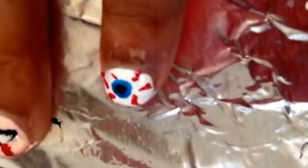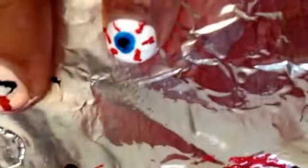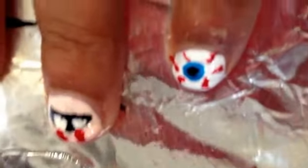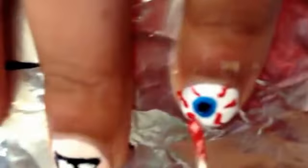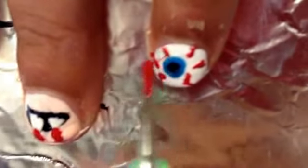To make the blood vessels, put red on your small dotting tool and make squiggly lines across the nail. You can also use a red striper for this if you think it will be easier, but we don't have one, so we're just using a really small dotting tool.